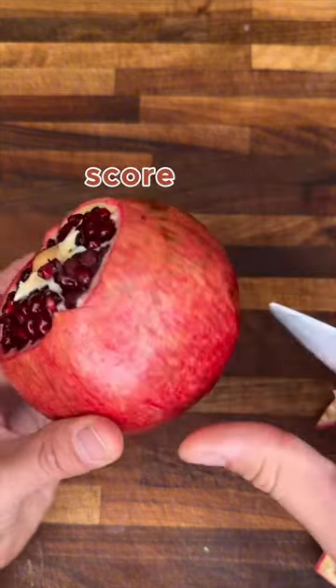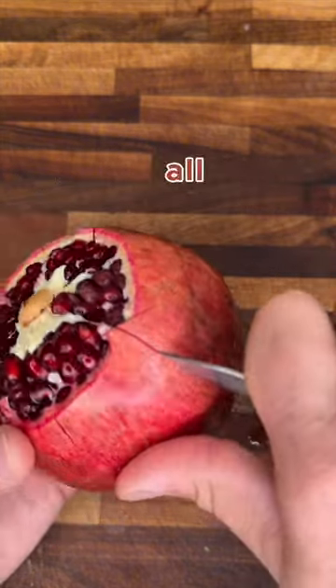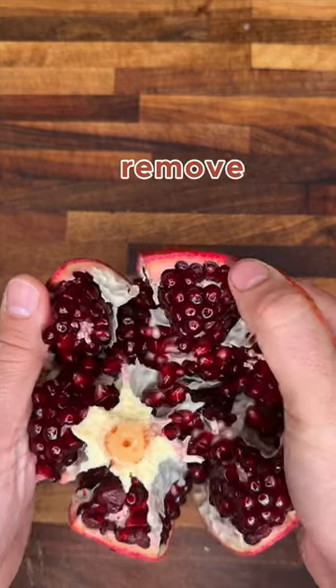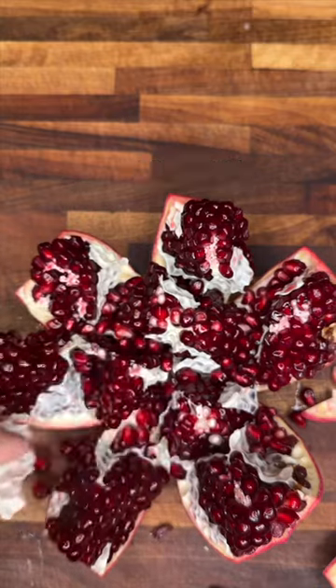Identify the ribs and score along the sides of the ribs, not going all the way to the very bottom. Gently pry it apart. Remove the core and any excess white ribs.